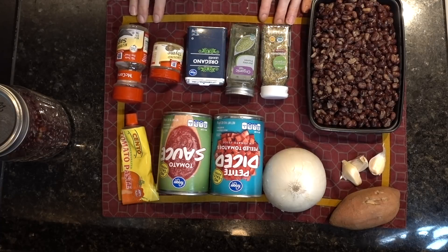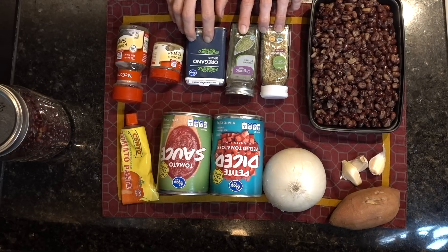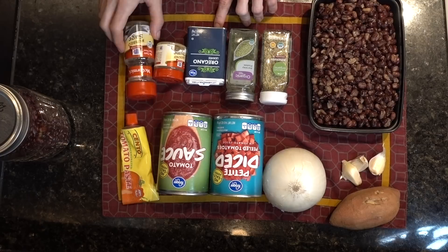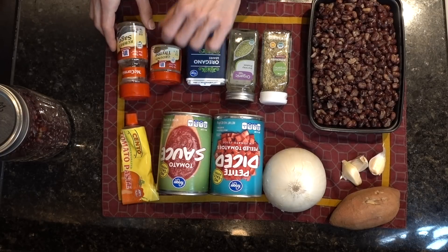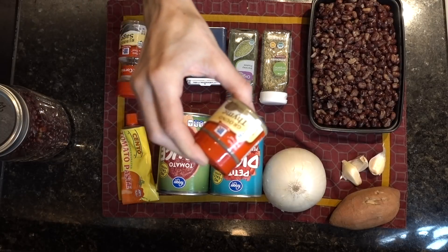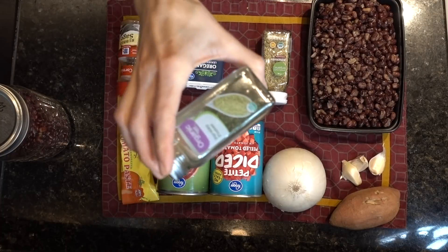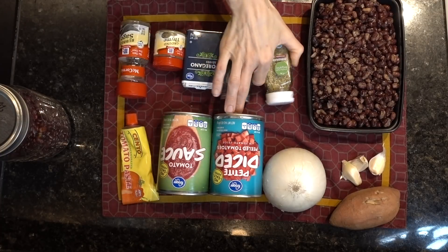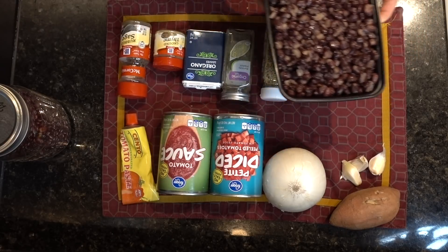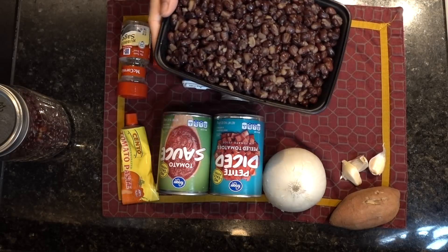Seasoning-wise, you definitely do not need all of these seasonings — this is basically everything that's in Italian seasoning. I just have all of these and I want to use them up. So I'm going to be putting in some sage, a little bit of thyme, oregano, some parsley, and some rosemary.